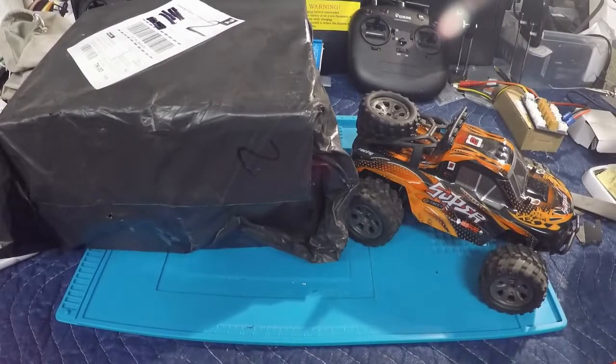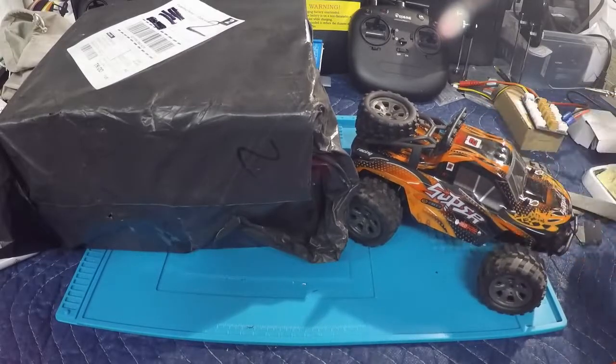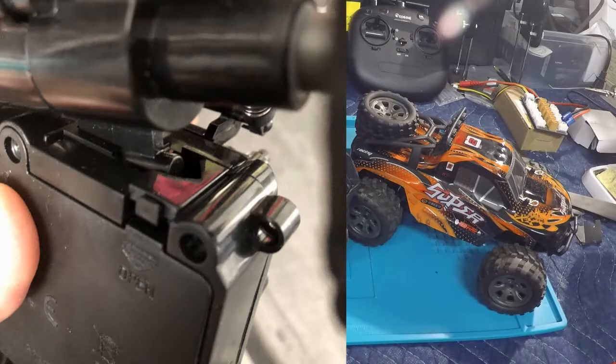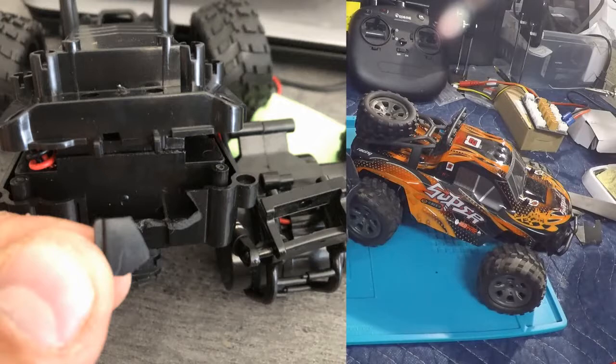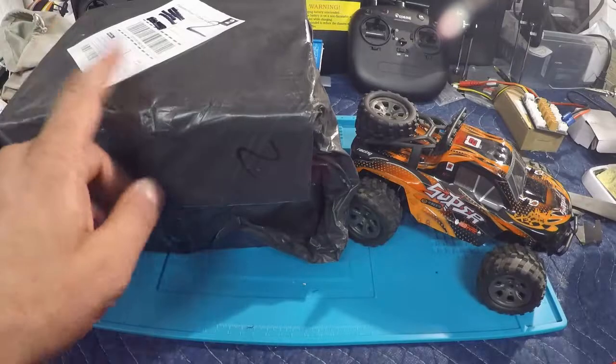Hey guys, welcome back to the channel. This is the MG RC 1/18 scale little truck that I purchased a few weeks ago off Banggood. If you recall, this one was quite damaged — the box was in poor shape, there was obvious water damage inside. I contacted Banggood, showed them my unboxing video, showed them what was damaged, and said 'Hey, can you make this right and send me a new one?' No problems — they sent me a new one, and I believe that's what's in the package here.